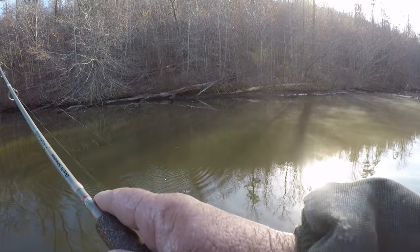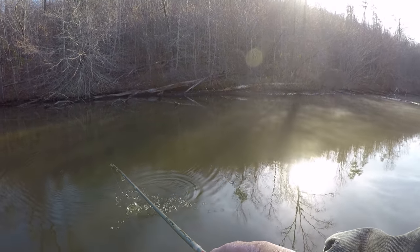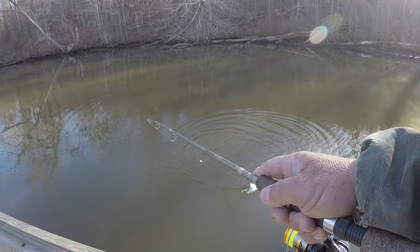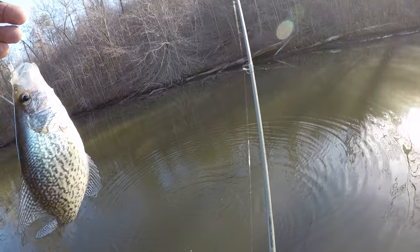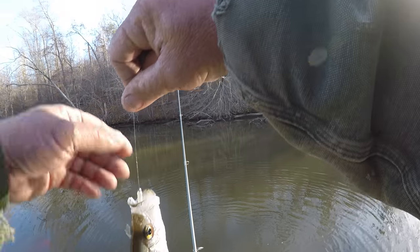Got a crappie! The water is so clear back up in here and the water is low. Let's flip him in here. That's a nice size crappie.